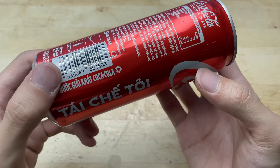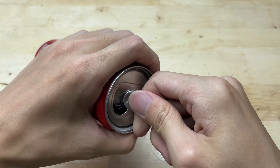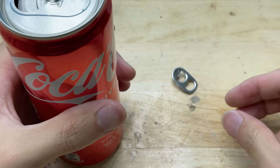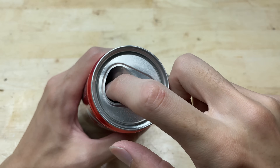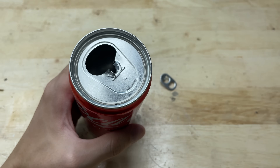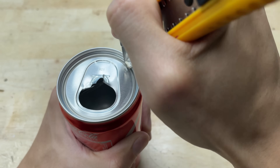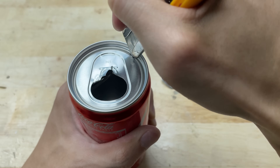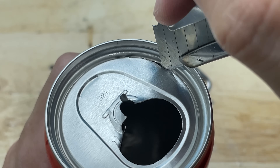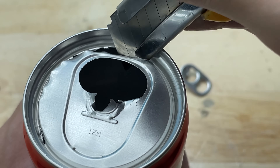Hello everyone and welcome to the channel of creative ideas. Today I'm going to introduce a unique project: a DIY mini welding machine made from a soda can. With just some recycled materials that might seem like trash, we can create a compact and handy tool for DIY projects at home. Despite its small size, it's powerful enough to weld thin metal parts, perfect for repairs or creative work.